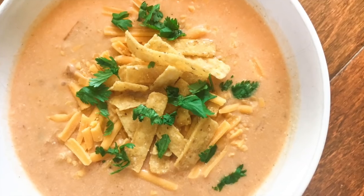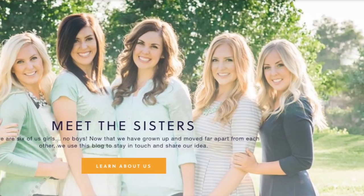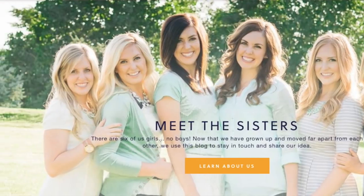Hey guys! Welcome back to Six Sister Stuff. Today I am making Instant Pot Disneyland enchilada soup. So I'm Kristen, sister number two from SixSisterStuff.com, and today I'm cooking in my Instant Pot.